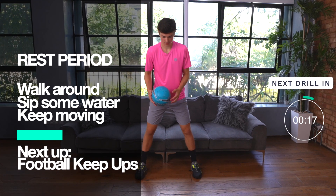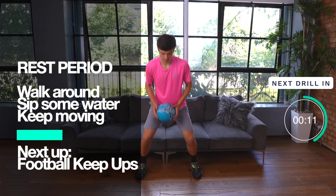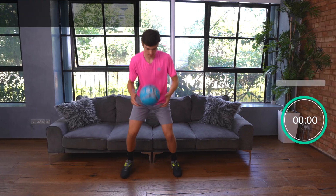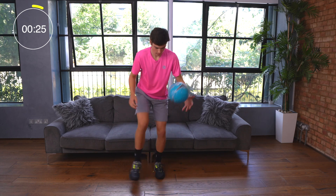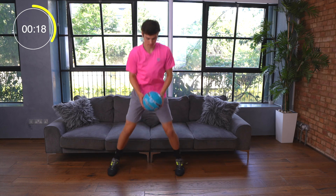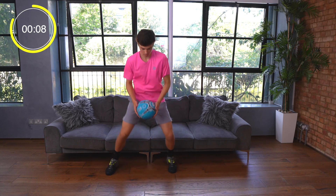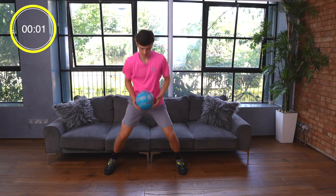Time for the rest period again. Walk around, sip some water, and keep moving. We're working on our coordination next with football keep ups. This is a great exercise for foot-eye coordination. For this exercise you'll see that Felix does a ready position in between each kick of the ball. This is really important to keep you activated so you can react to the ball and make sure you can catch it wherever it lands. If you're new to this exercise don't worry, but try your best to alternate between the left foot and the right foot to improve both sides of your body. You're over halfway now so don't forget to breathe.